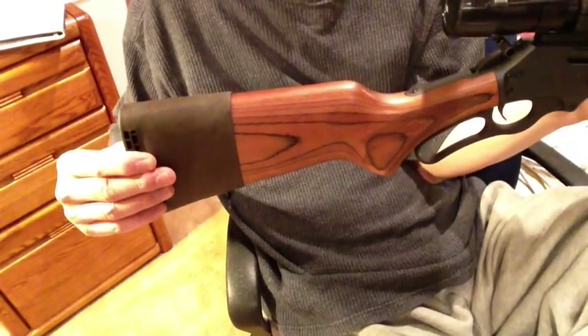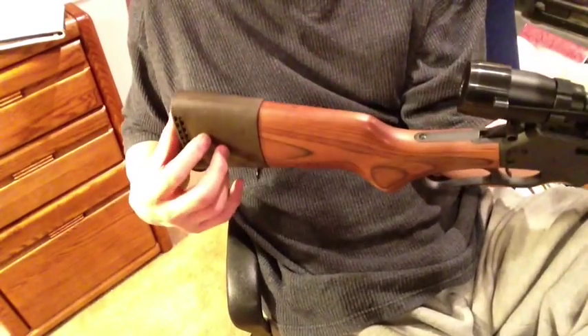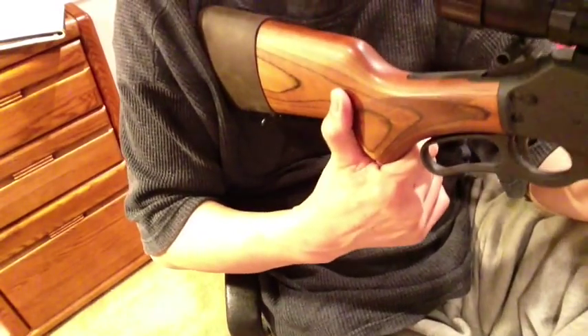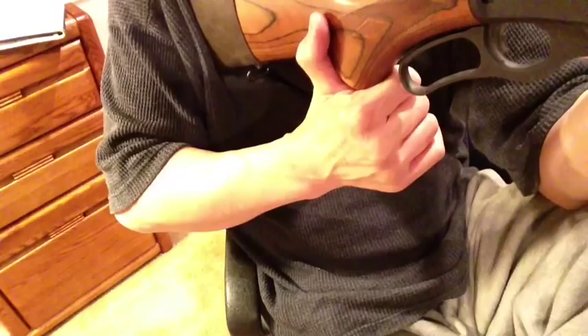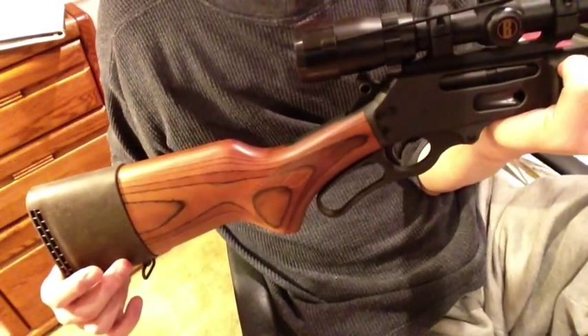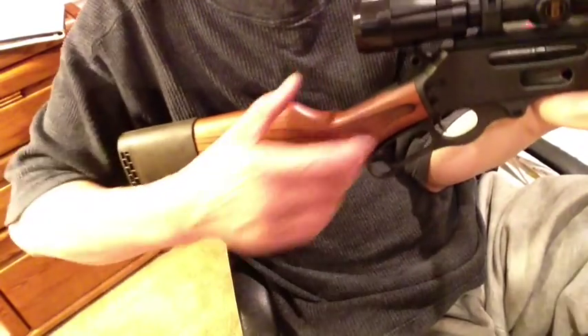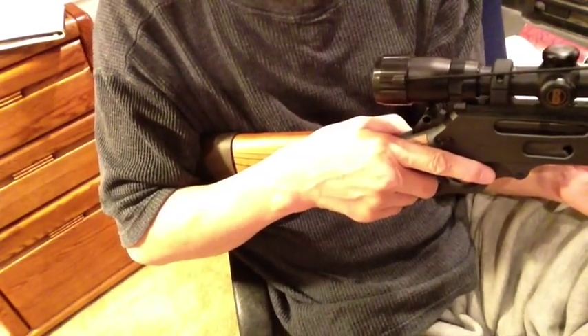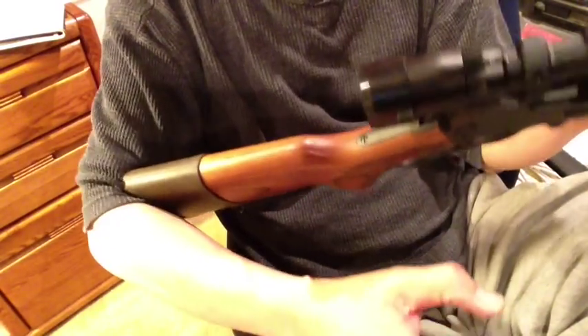So I need to have an extension to get the right length of pull. The best way to measure length of pull is to shoulder the weapon and put your face on the comb, and your nose should be about two to two and a half inches from the joint of your thumb. But a good rule of thumb is the stock right in the crook of your arm, and it should be right on your trigger finger.